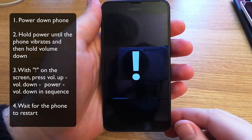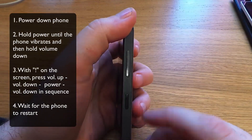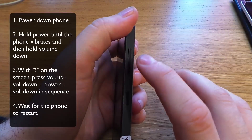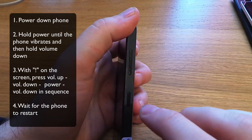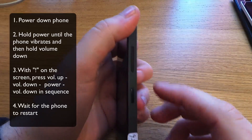Now from here there's a little bit more. You just shortly tap them in this sequence: volume up, volume down, power, volume down. The device will vibrate again.